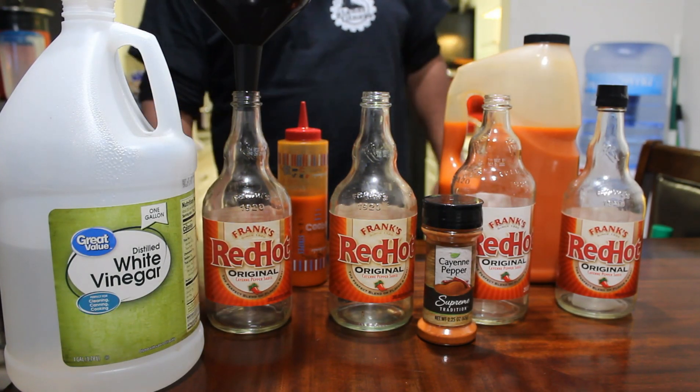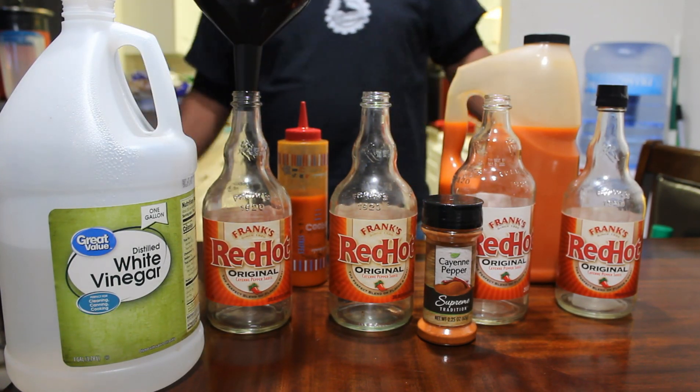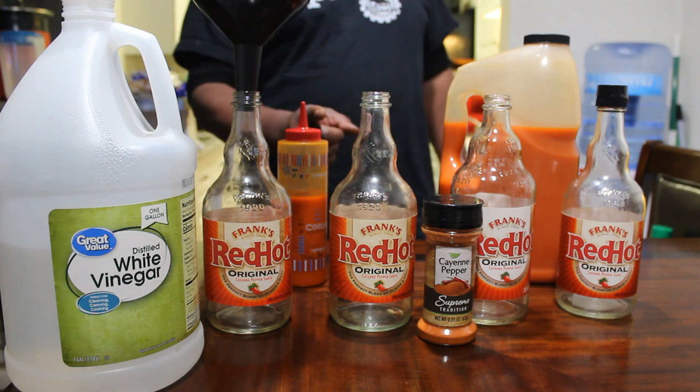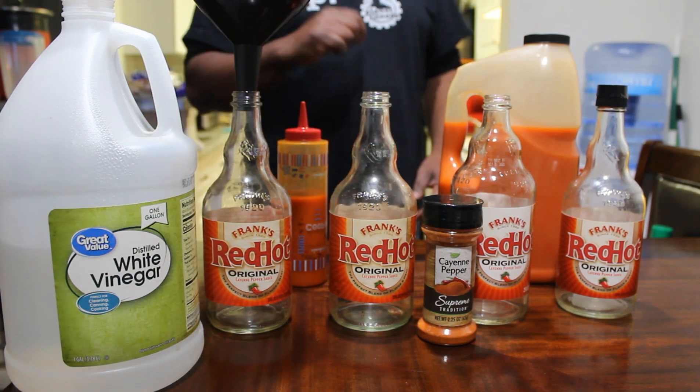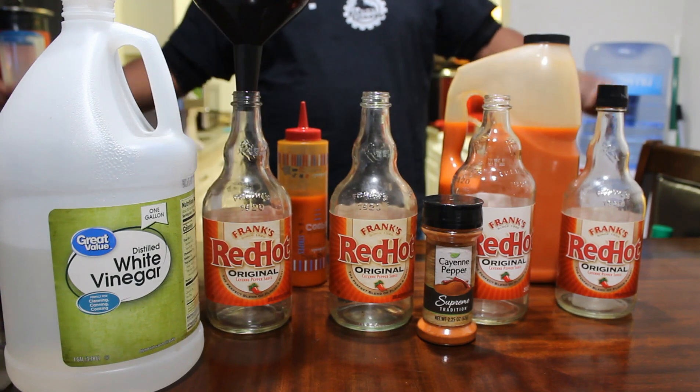Hey guys, thank you for tuning back into my channel. My name is Veldalk and this is my kitchen where I'll be bringing you affordable restaurant quality food or better from my home to yours. Let's get cooking.